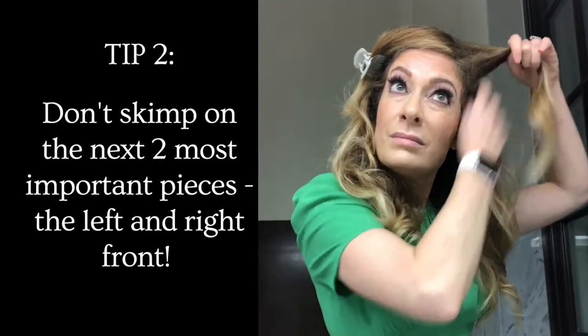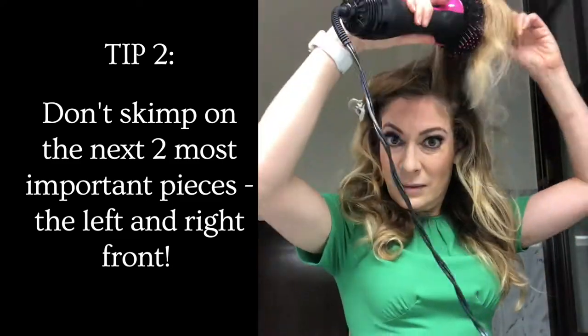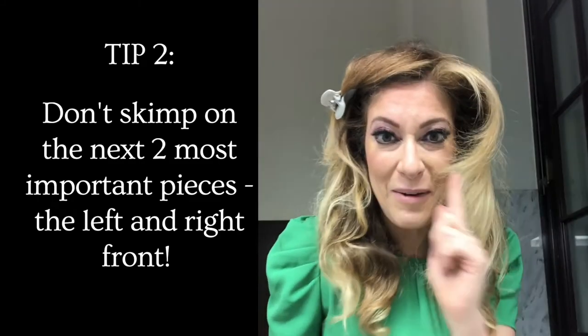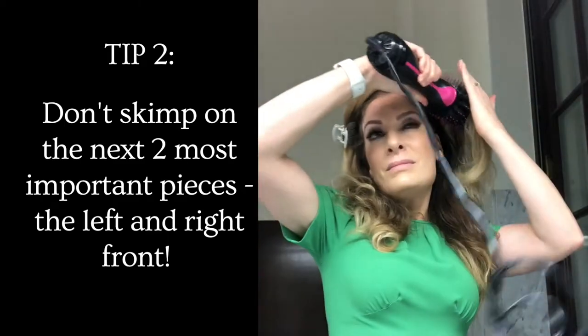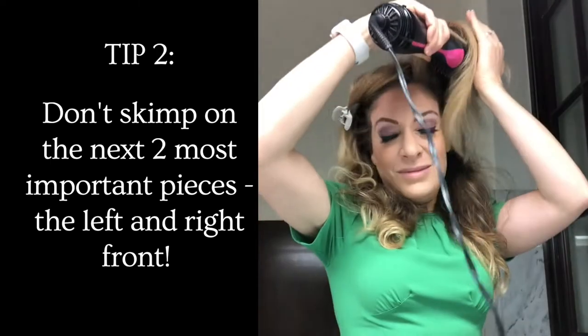Now we're gonna do the rest of the hair. There are two other pieces that are super duper important — of course the left in the front and the right in the front — and again, up and out, up and out. It's a little exaggerated but it'll calm down, I swear. Now I'm gonna do the piece underneath and again up and out, because you really want your hair going away from your face, away from your head. Then you can start messing around with the back of it.